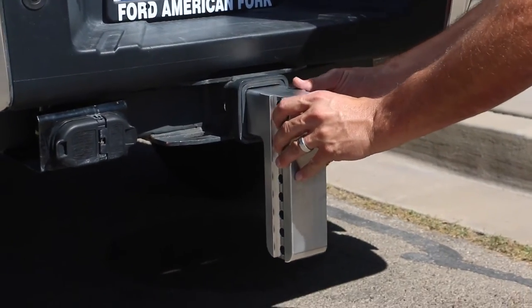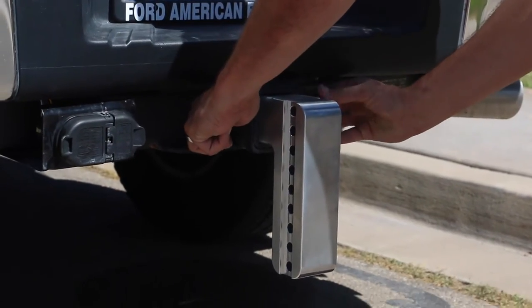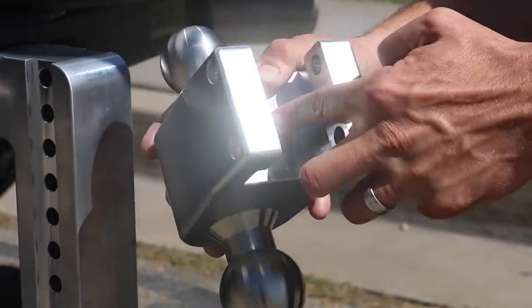Begin by inserting the shank into your receiver and securely locking it in place. Make sure the ball pin is fully engaged.